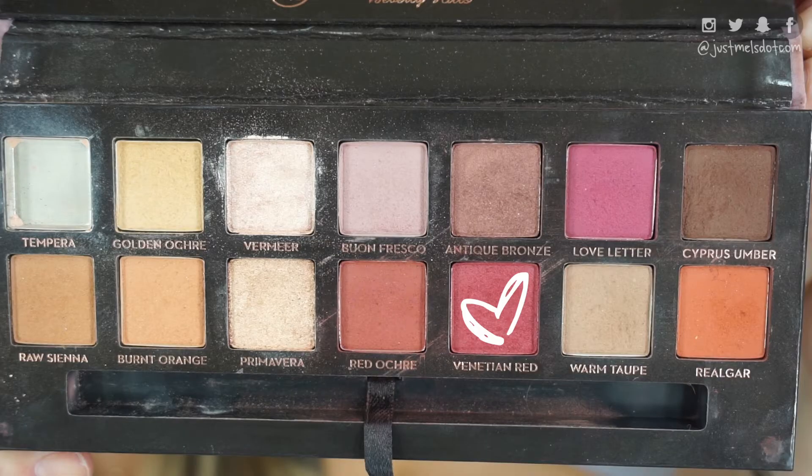With a smaller fluffy brush, I'm going to go into the shade Venetian Red out of the Modern Renaissance palette, and this is going to go on the eyelid and work its way up into that orange shade, and we're just going to keep blending until these colors just fade into each other.